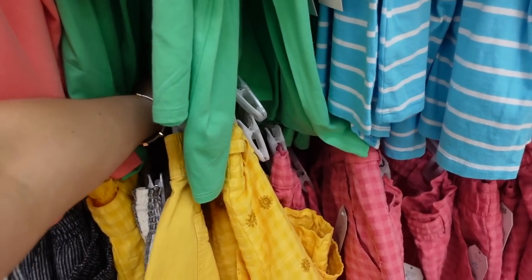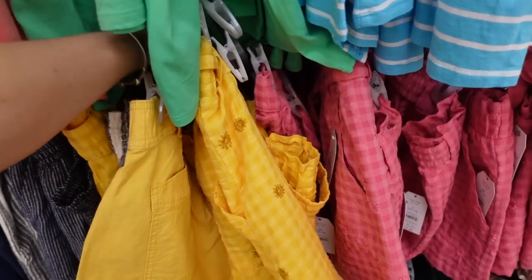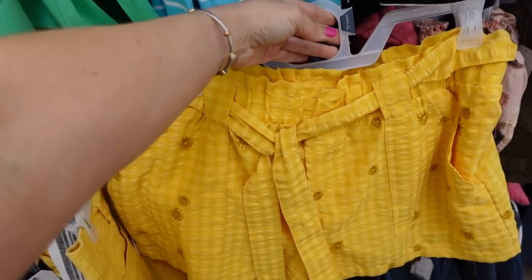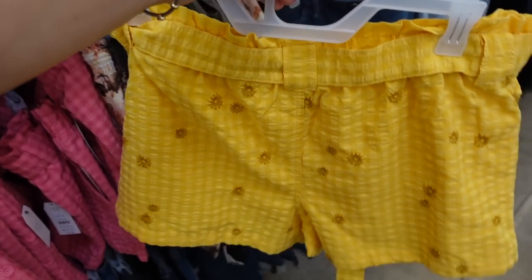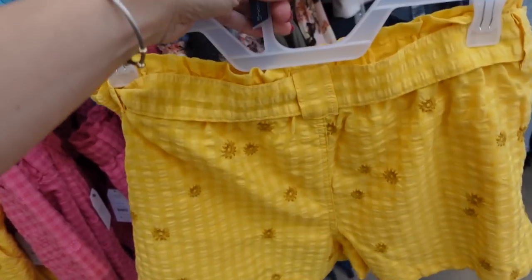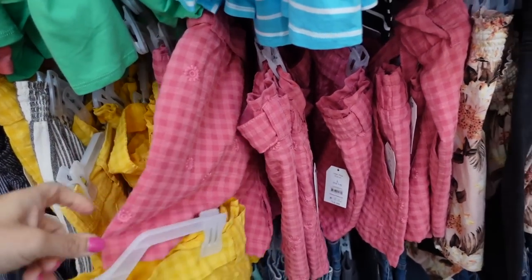The next look is an easy casual summer look. These shorts from Time and True are paper bag style with an elastic waistband, oversized belt, pork chop style pockets, and seersucker material with no back pockets. All the little flowers are embroidered. They come in yellow and pink and are $16.98.